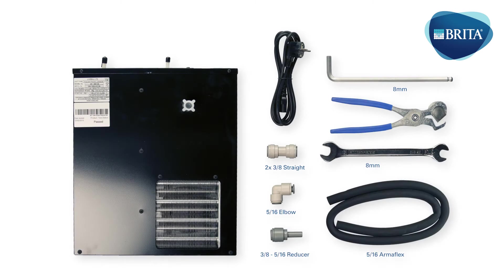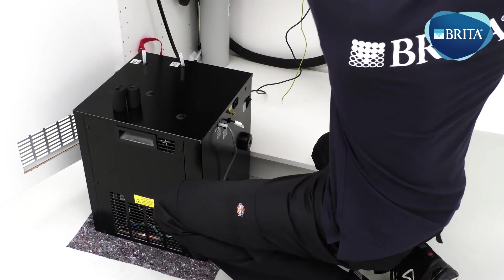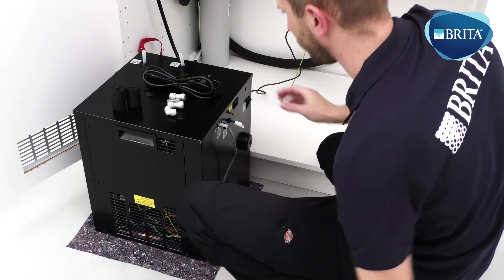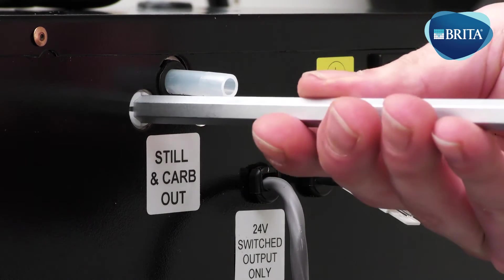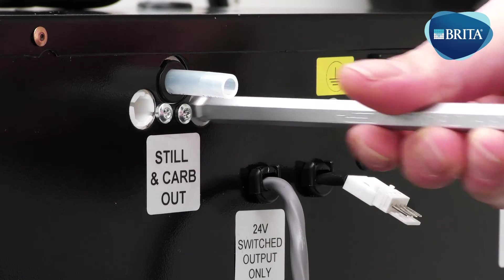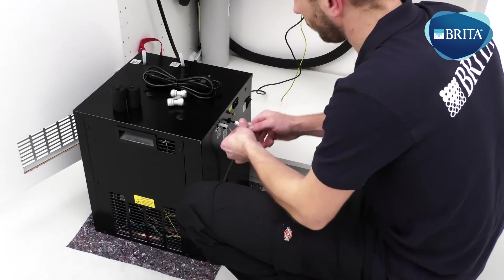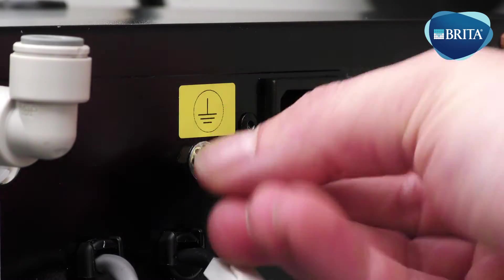The following items are needed for this installation stage. Position the water cooler carbonator in front of the base cabinet. Ensure you use adequate floor protection. Adjust the flow regulator valve by fully opening anti-clockwise on the left side for still water. Now turn the right side valve fully clockwise to close for adjustment of sparkling water, then turn anti-clockwise three half turns. This will provide a sufficient flow rate for both still and sparkling water. Fit the 5/16ths equal elbow onto the 5/16ths still and sparkling outlet tube located at the back of the cooler carbonator.